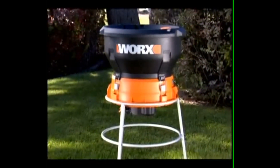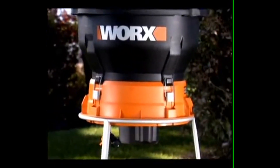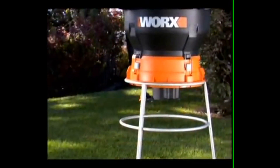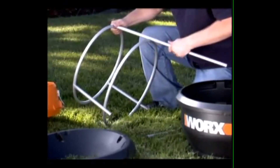The Worksleaf Mulcher is a solution to an annual problem of piles and piles of leaves in the yard. The Worksleaf Mulcher disposes of a yard full of leaves in just a few simple steps.